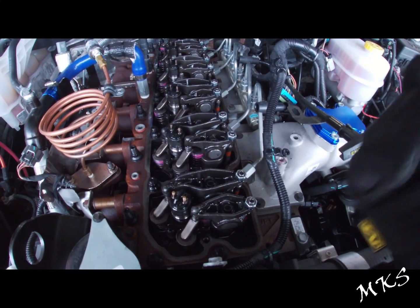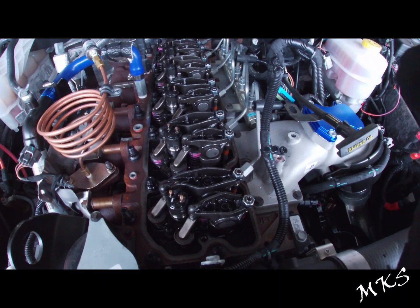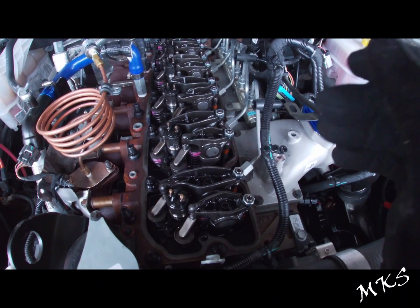Let's go ahead and get these valves adjusted and get it started up so we can hear the difference — see if we get any performance gains, not really horsepower, but just smoothness, maybe fuel economy, stuff like that.